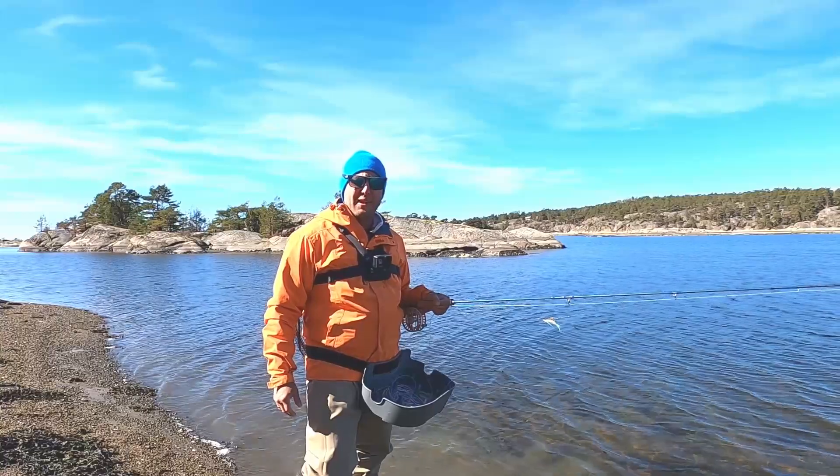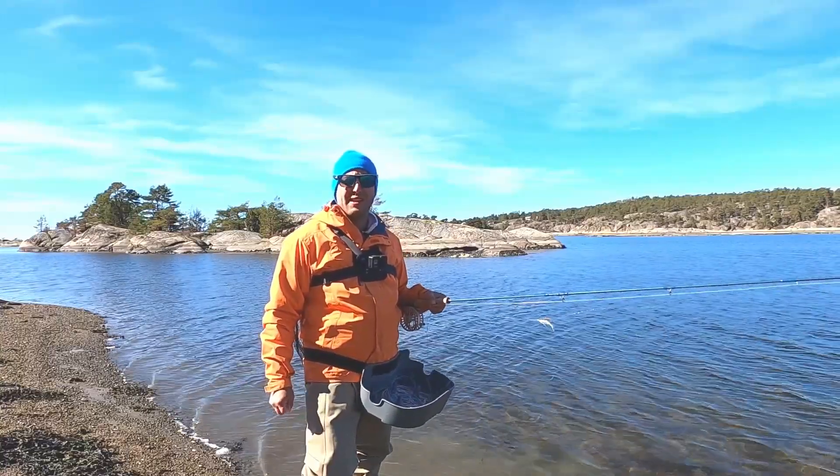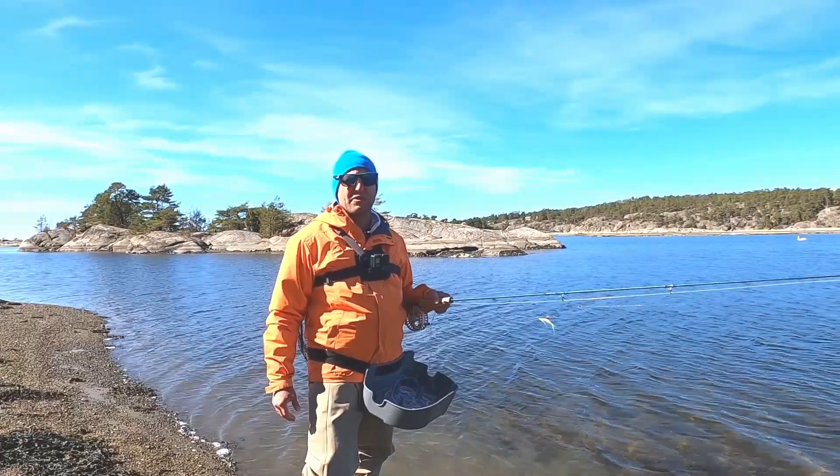We are early in the spring now and the water temperature is about six degrees and slowly rising. So we can expect to see some shrimps, some baitfish, and some gammarus that the sea trout is hunting for.